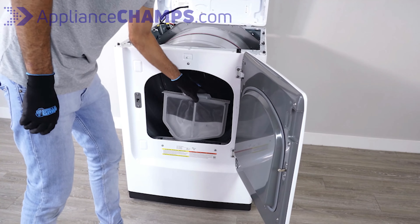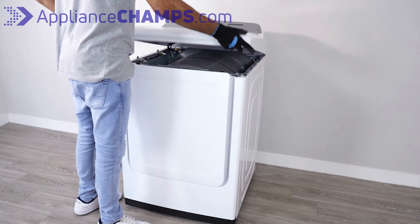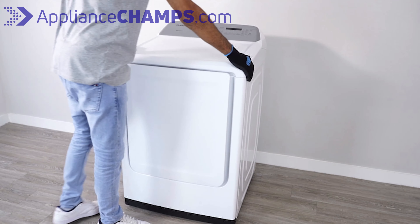Insert the lint screen and close the door. Lay the top down and push it until you hear a loud snap sound. Reconnect the dryer to the outlet and make sure it works properly.